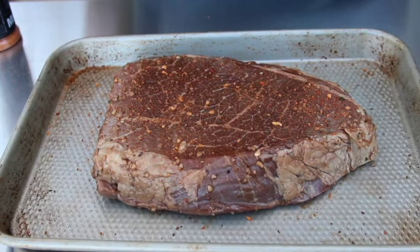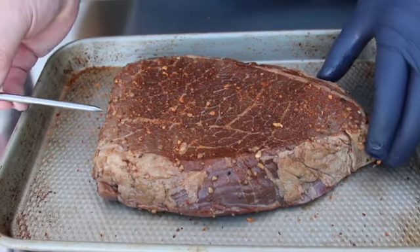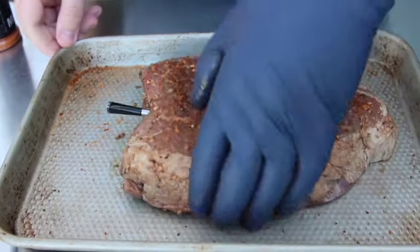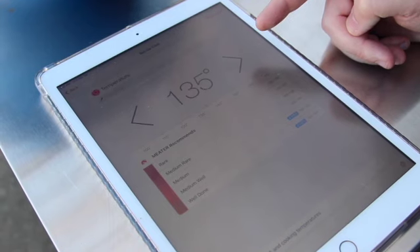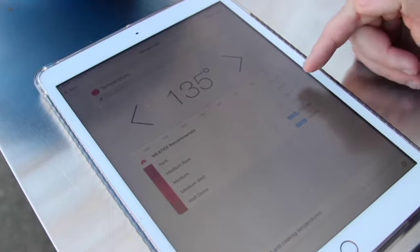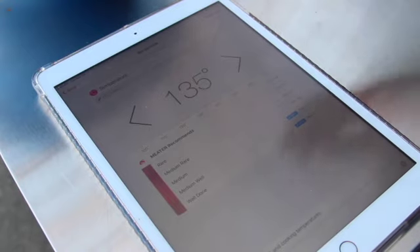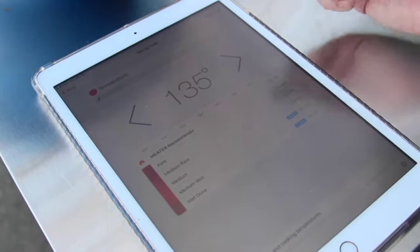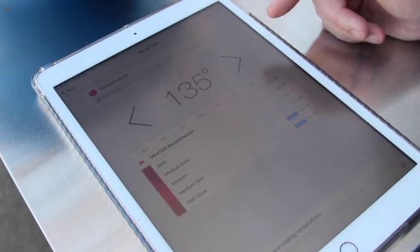Before we get it on the smoker, we're inserting a meat thermometer into the thickest part so we know when it's done. It's recommending 135°F which is in the medium-rare range — that's what we usually go for. However, I'm planning to reverse sear this, so I'll pull it off at 125°F and sear it to give a nice texture on the outside.